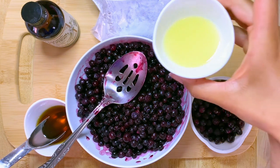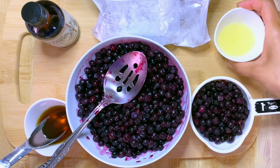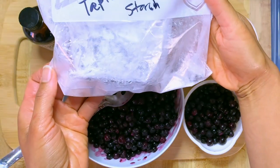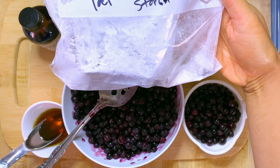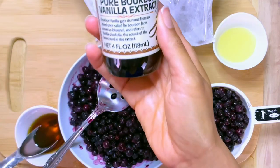I have juice of half a lemon — you can also use lemon zest or orange juice. I have tapioca starch; this will thicken the filling, so you're going to need some tapioca starch.